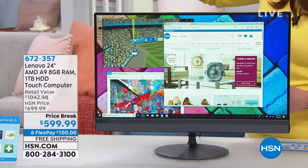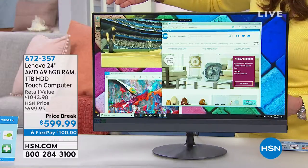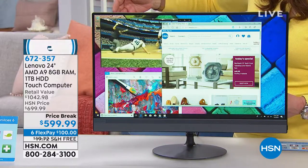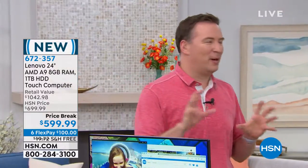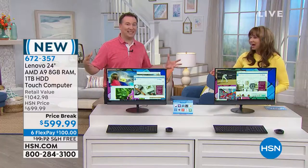This is one of the biggest screens we've ever done on any touchscreen we've ever offered. Most touchscreens are like 19 or 20 inches — this is 24 inches. That's about 25% more viewing area. Do you remember when we used to sell just 24-inch monitors for this price? And they weren't touchscreens.